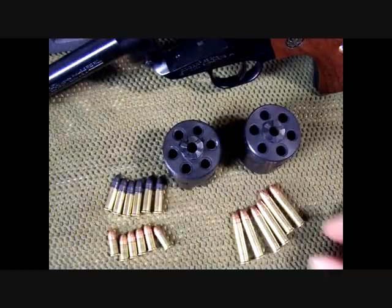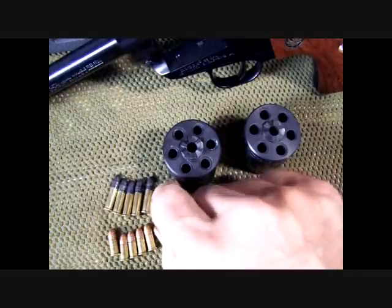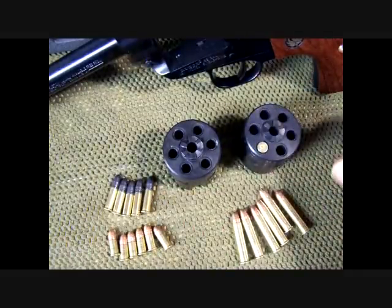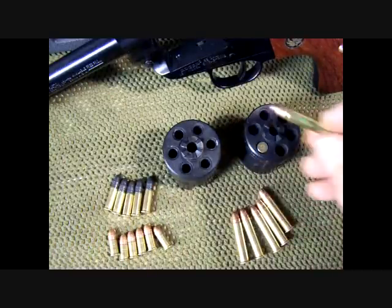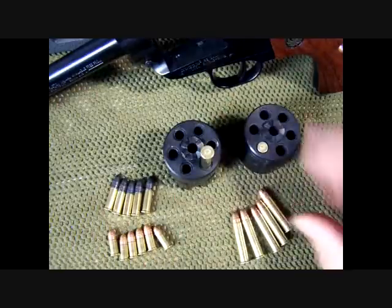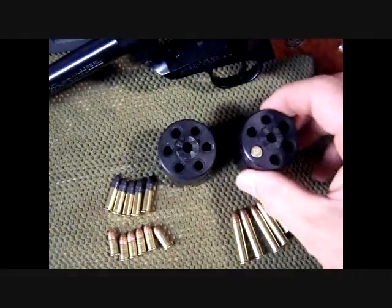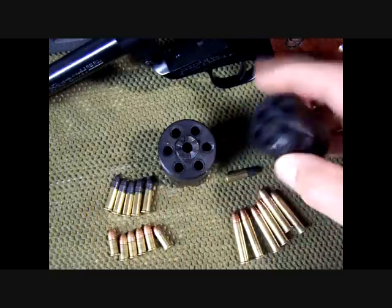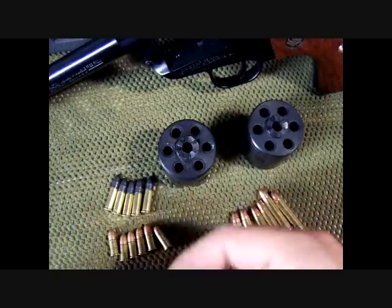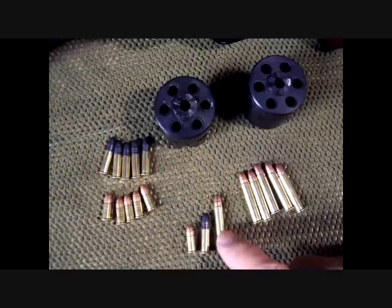One thing you definitely do not want to do is put 22 Long Rifle or 22 Short rounds into the 22 Magnum cylinder — they will fit, but the case can explode in the 22 Magnum cylinder, so you don't want to accidentally do that. Make sure you're putting rounds in the right cylinder. Here's a good view of the size difference between the 22 Short, 22 Long Rifle, and the 22 Magnum.